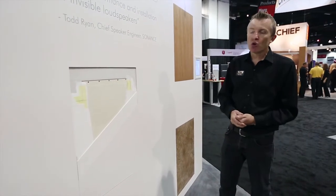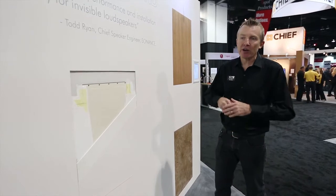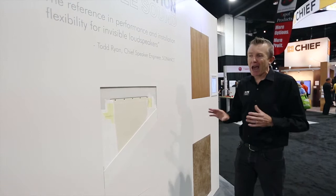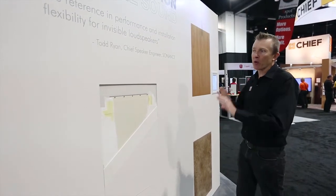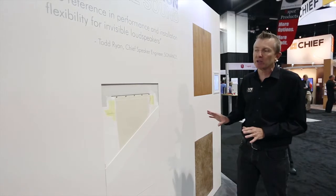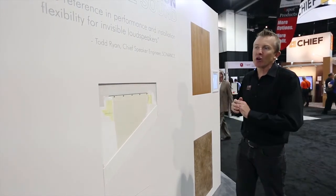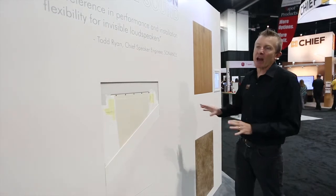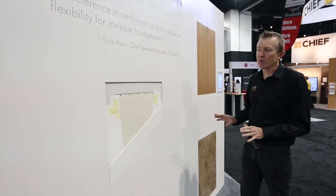Once these speakers are installed they are totally invisible — you cannot see any trace of them being there. And most importantly, the sonic performance is absolutely outstanding. By putting these materials on there you are not compromising the sound quality. Not only do you get a completely invisible look, you also get sound that just can't be equaled by any other Invisible Series speaker.